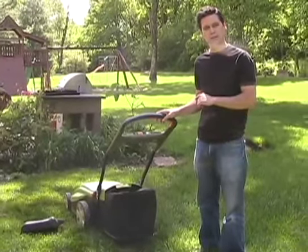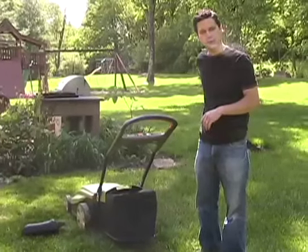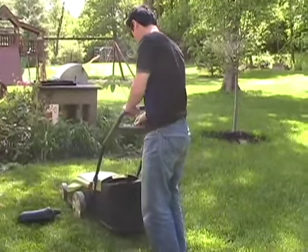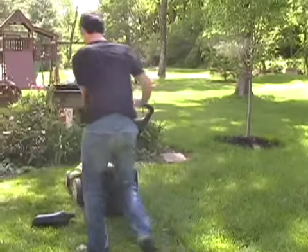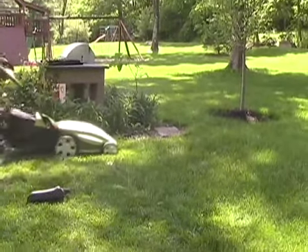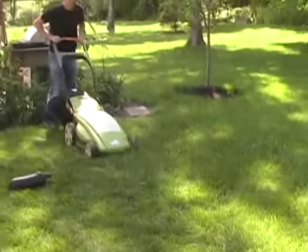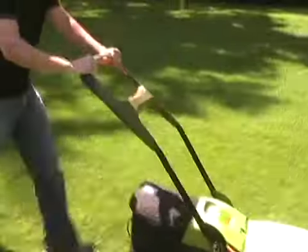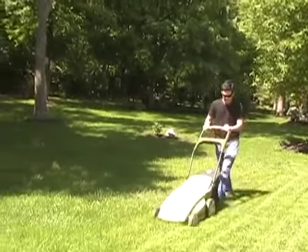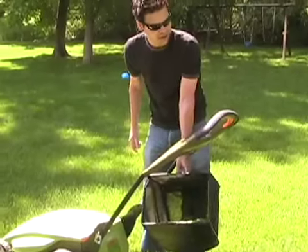I'm going to put on my safety glasses and go back and forth here to show you how it mows. You can see with the bag it does a pretty nice job of collecting all the grass. I'm really pleased with the bag — it works very well.